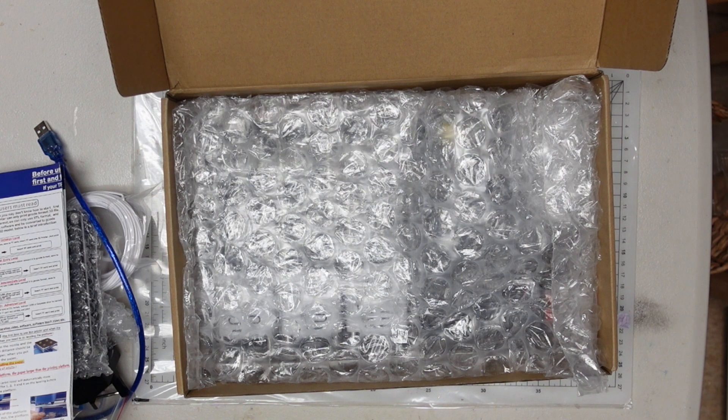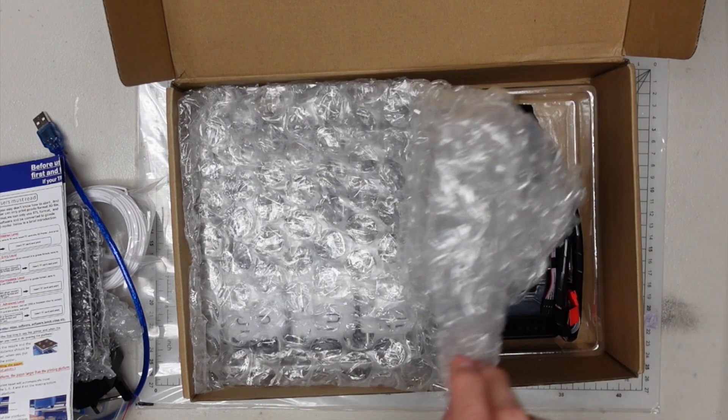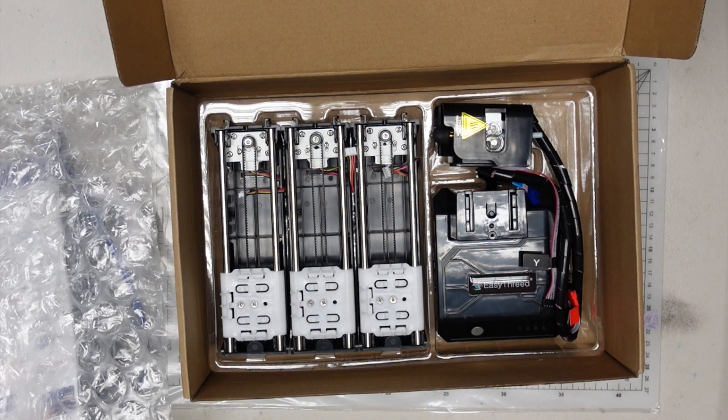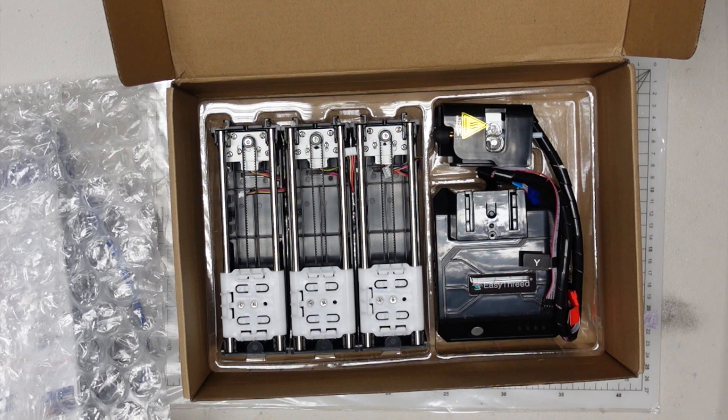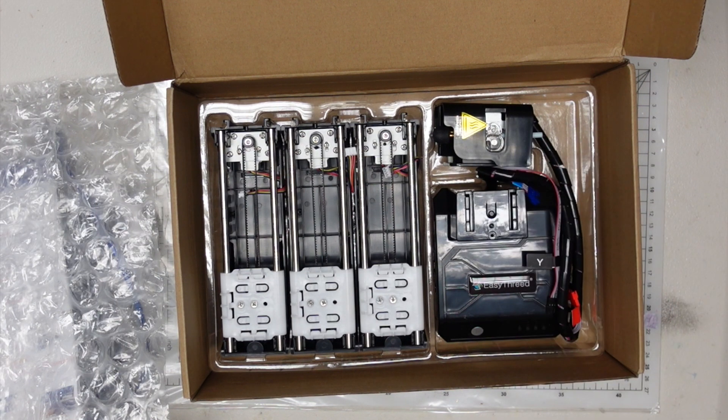Now we come to the second layer, which comes wrapped in a nice bubble wrap bag, but I've taken the liberty of removing it to save time. As you can see on the second layer there are three axes — the X, Y and Z axes — and as advertised they are all exactly identical. You will also see there's the control unit and the hot end assembly, which are joined with wires from the factory.